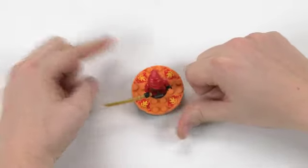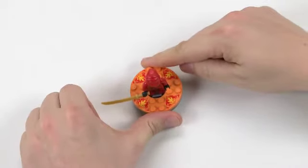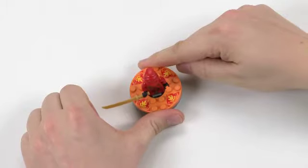You may find it easier to spin the other way around. Then pull your fingers apart as fast as you can. Ninja, go!